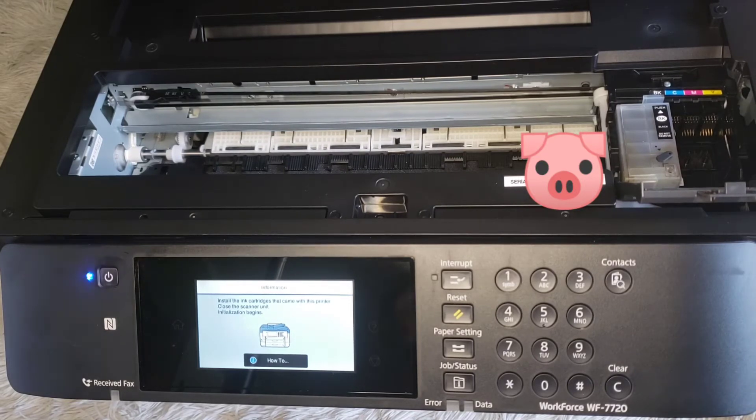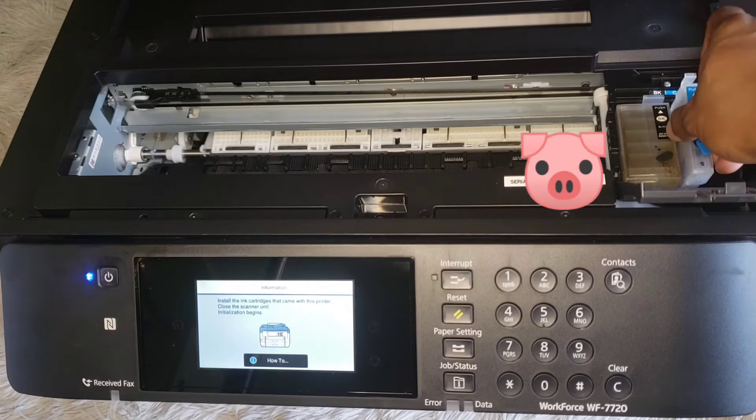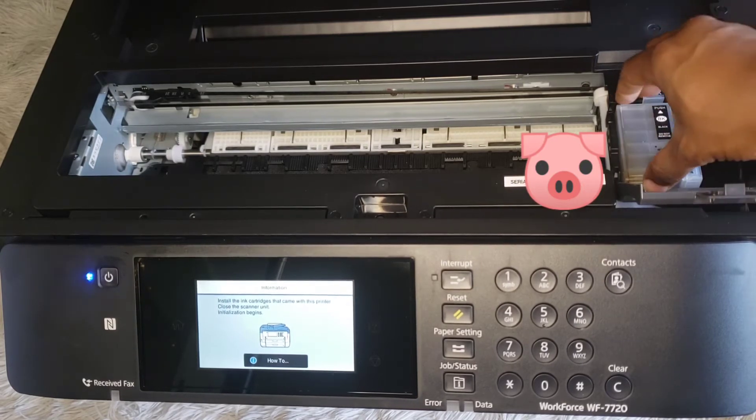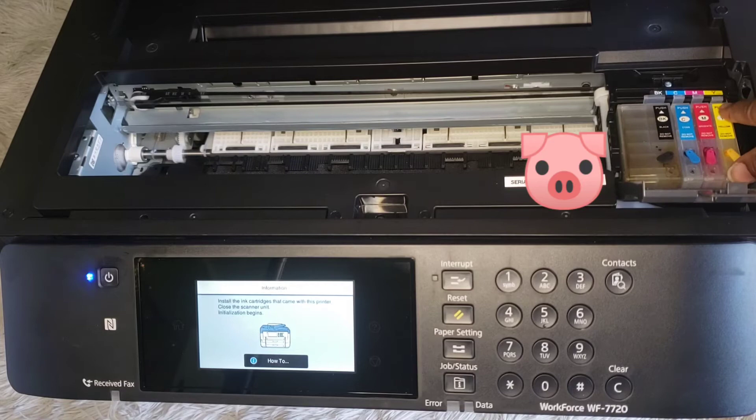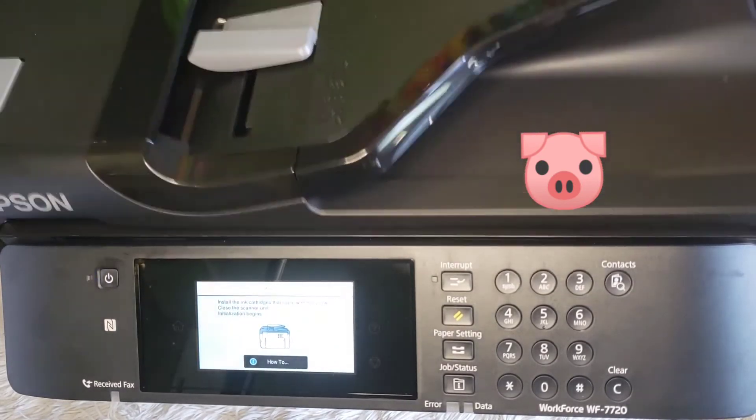I'm going to go get each one, one by one, and put them in. Most ink systems are literally the same when it comes to the conversion process. You just — you hear it snap? You're snapping. These carts so far have been good to me, so hopefully it does the same.